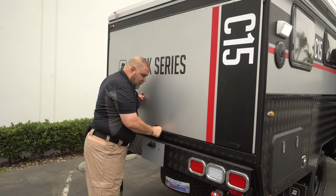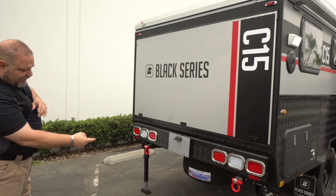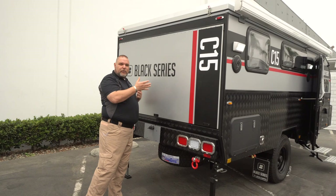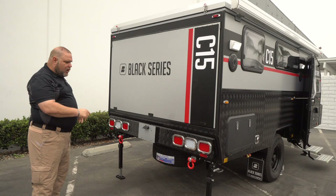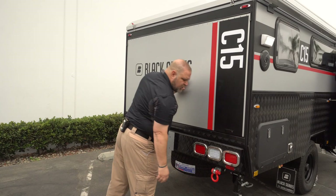Looking down, we have a single spare tire — because of the opening mechanism, we can't do dual tires like the HQ models. We also have recovery hooks on the base, so if you get stuck somewhere, instead of hooking onto something that could cause damage, you have recovery hooks you can use to help get recovered.